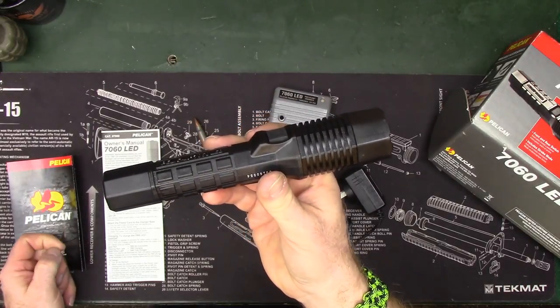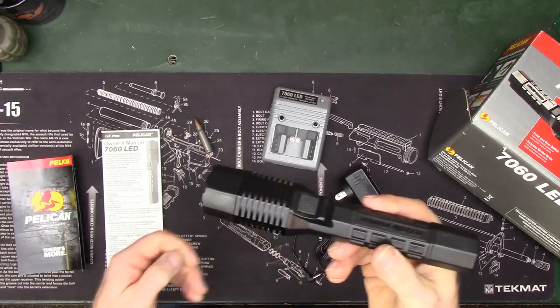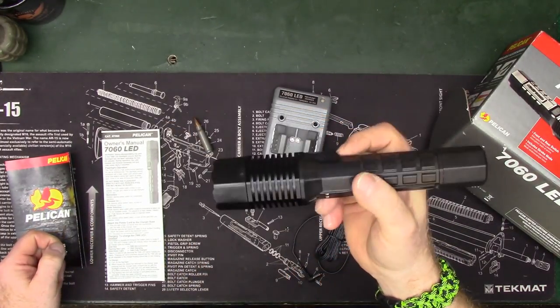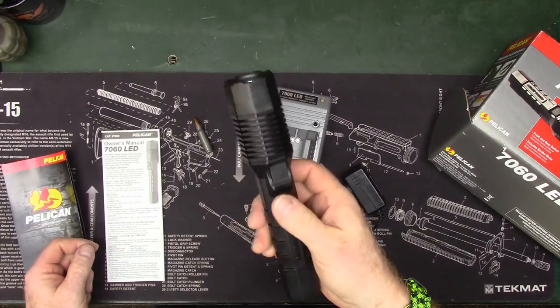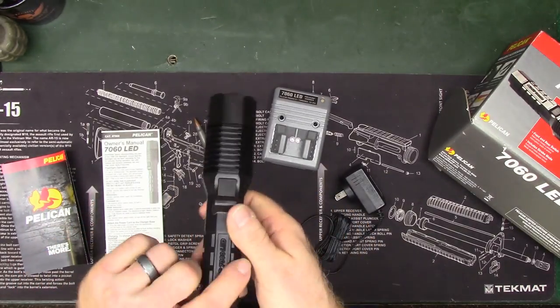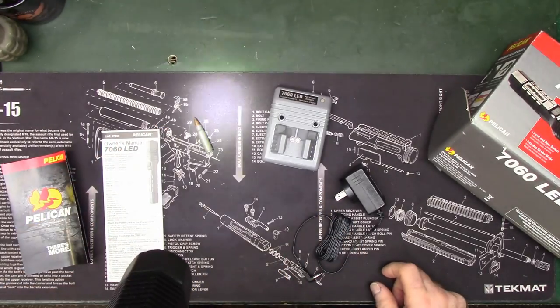So if you're looking for just a super bright flashlight, this one isn't going to be for you. But if you're looking for a duty light — like my friend Rashid — something like this is what you'd want in your car or on your duty rig. It does offer the tail button, which you can use as momentary or click.